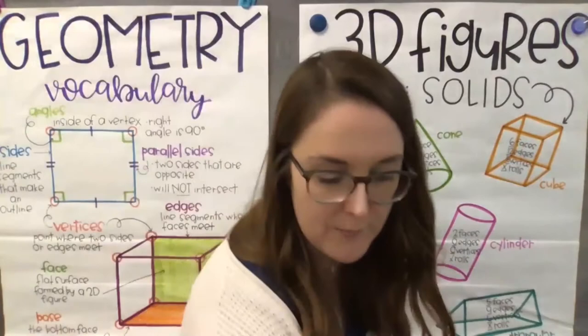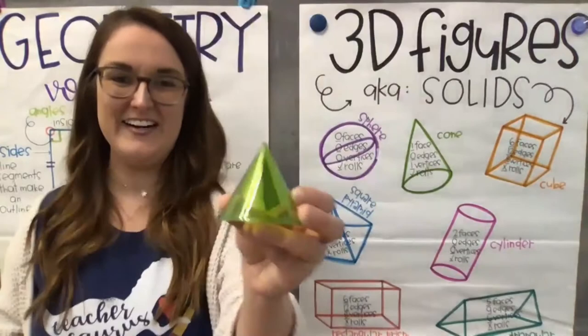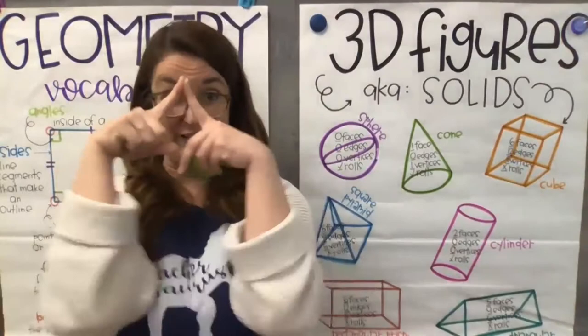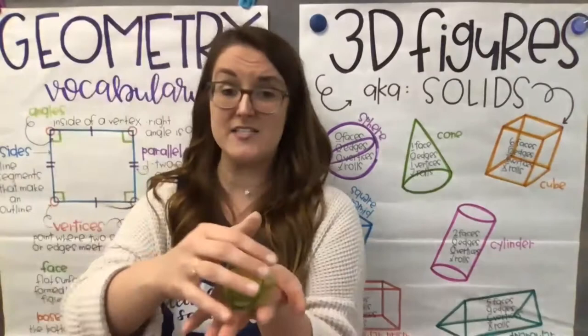A cone is like a party hat. It has one face, which is the base — the only flat side, what it stands on. It has zero edges or straight lines, and it has one vertex — that pointy corner right at the top. It does roll because of its round shape.